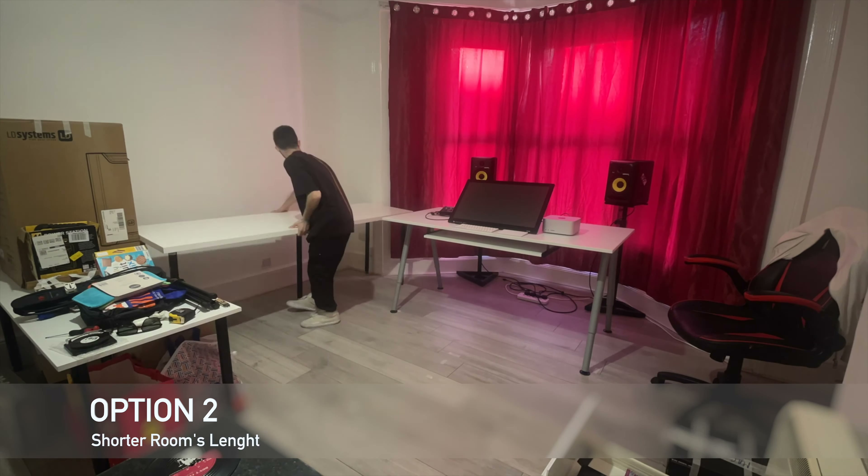That's it guys! Let me know if you like these videos — I might do some different content from time to time. But as always, every week we get one DJ set with the best music. For now, we say goodbye.